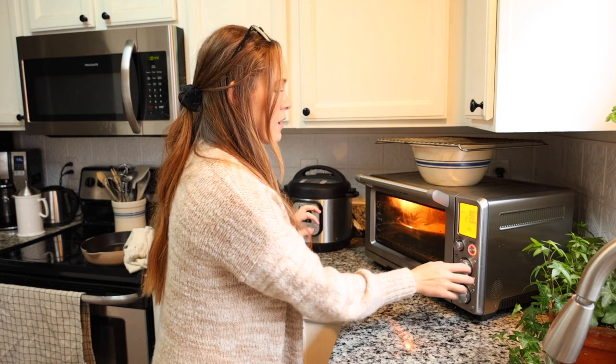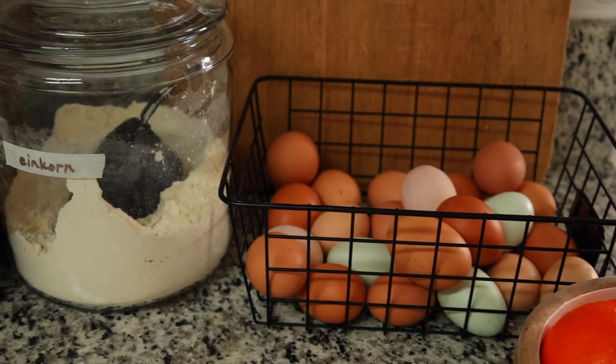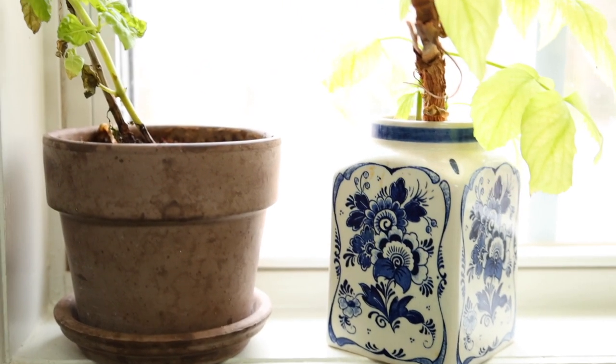I'm going to preheat this oven to about 400°F - sometimes I'll do just a little bit lower. So while that's preheating, we're going to put together this recipe and I'll walk you through how I think I'm going to do it today. I typically make just the normal Dutch baby pancake, or I'll make tons of different variations. Today I'm going to try one that's kind of like a play on ham and cheese.